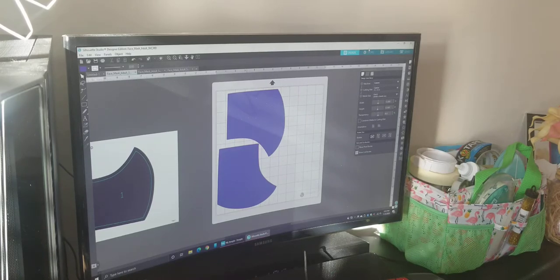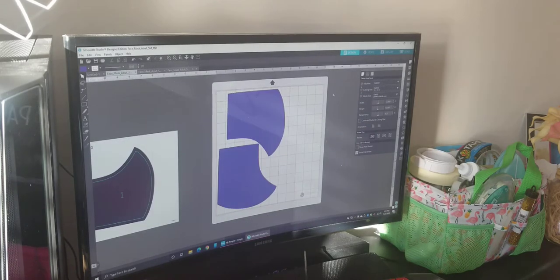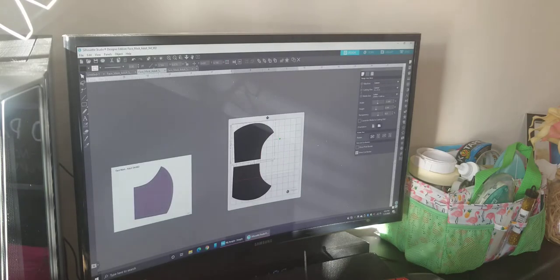I need to make another face mask and a lot of people don't know that the Cameo 4 can actually cut unbound fabric, so I'm going to show you how to do that today. I already have my files and images traced. I have my 12 by 12 mat for the outside and another 12 by 12 mat for the inside of my face mask — the inside is the part going against my face, so it's going to be smaller.